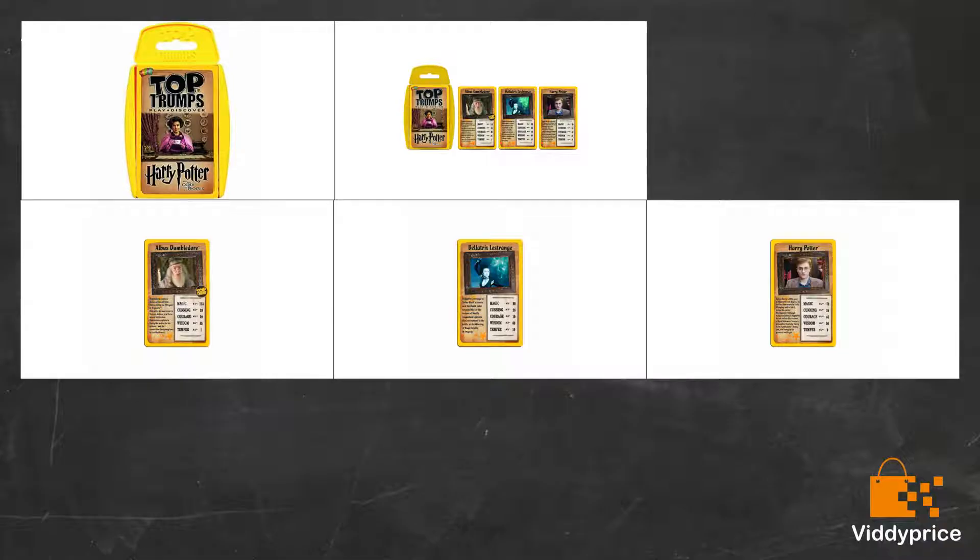We have a Christmas tradition in our family that we always buy each other a pack of Top Trumps so we can play together. I bought this one for my 11-year-old daughter this year and I just know she will love them. What's not to love about HP?